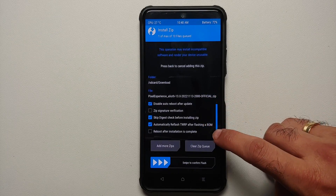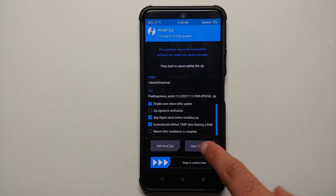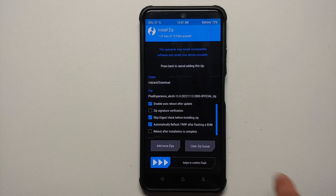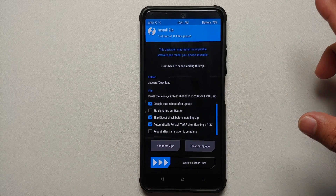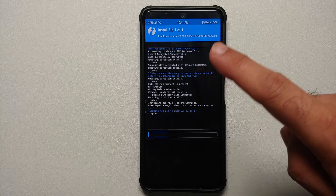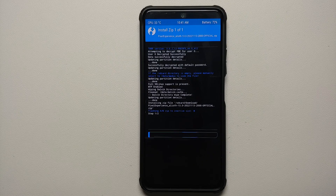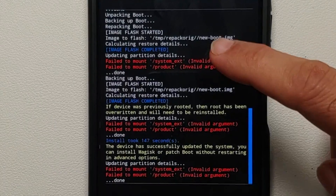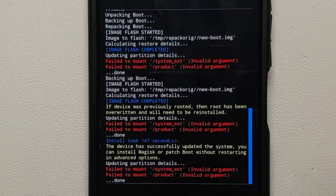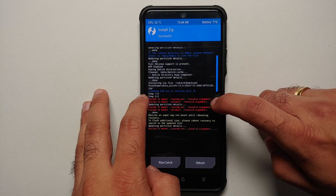Select the file. On the next screen, make sure these options are checked: Disable Auto Reboot After Update, Skip Digest, and Automatically Reflash TWRP After Flashing a ROM. This last option — automatically reflash TWRP after ROM install — needs to be checked, because if it is not checked it is going to replace TWRP with Pixel Experience recovery. Once all options are checked, swipe to confirm flash. You can see the ROM is being flashed to the inactive slot — in my case that is slot B, in your case it might be slot A. This process will take some time so be patient. Once the ROM has flashed successfully you might get some failed-to-mount errors, but no need to panic — everything has flashed successfully.